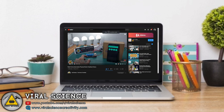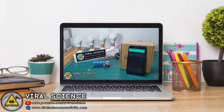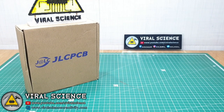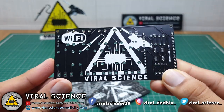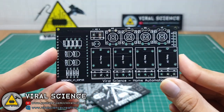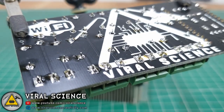You can also use the PCB from my previous home automation project — it is compatible with this project as well. I will be using those old PCBs from my previous project. Assemble your components and start soldering.